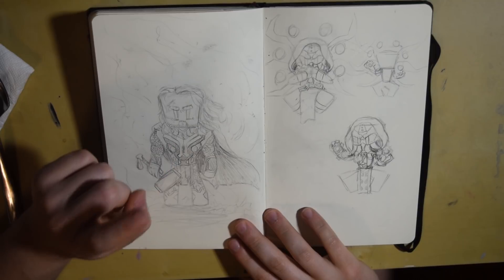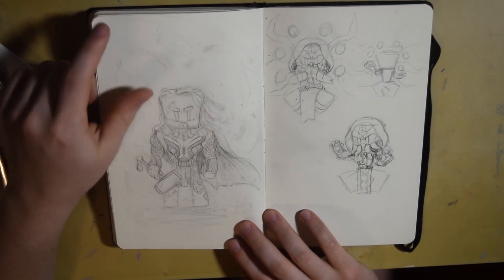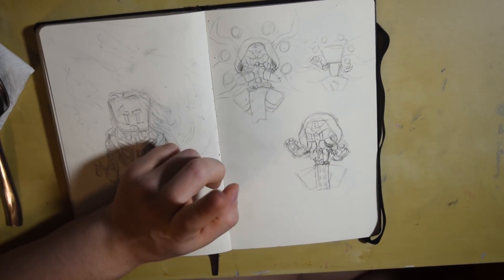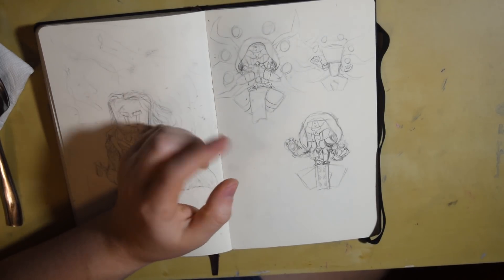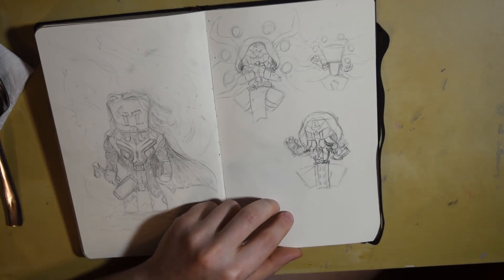This one is kind of like that barbarian drawing from earlier but it's Thor. This was practice for a commission and doing some different poses — it was from one of my YouTube videos, the Zenyatta commission — and this was me planning out different poses and seeing what my client liked.